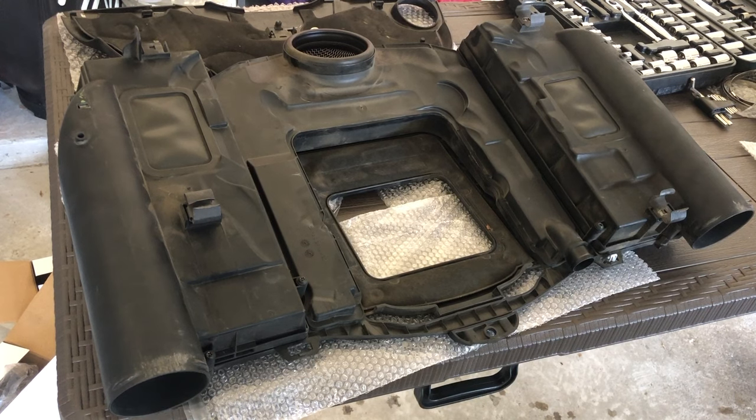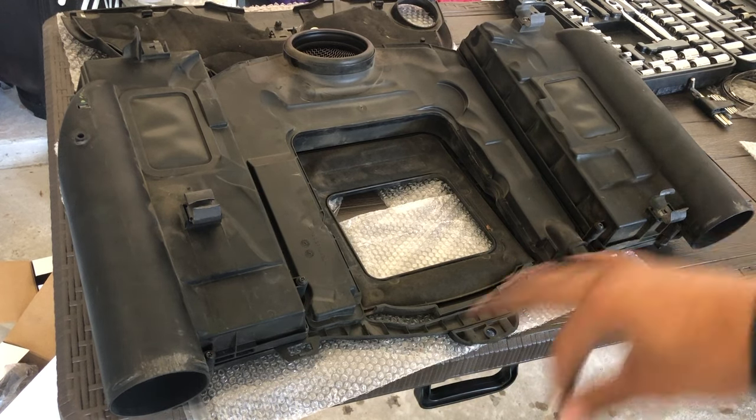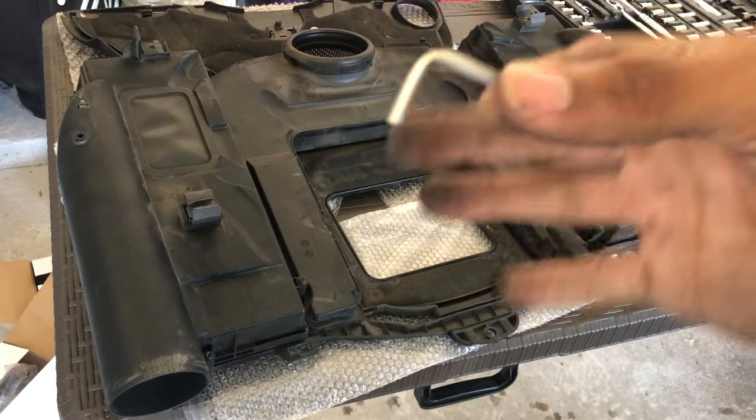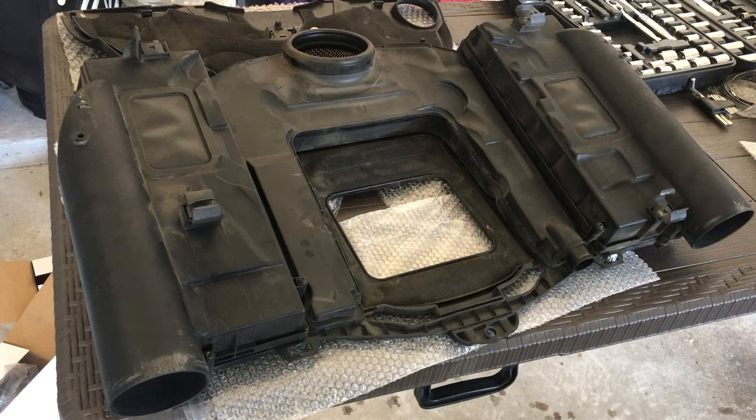With the air box off, I'm going to go ahead and remove the filter from both sides of the intake system. I have this 1/8-inch Allen wrench right here and I'm going to unscrew all the bolts.